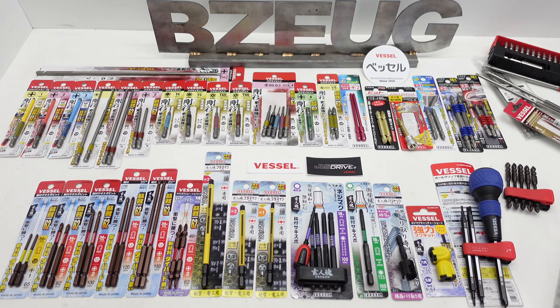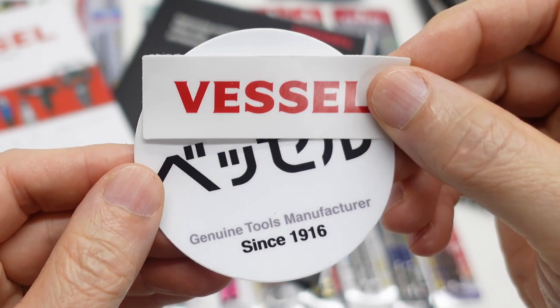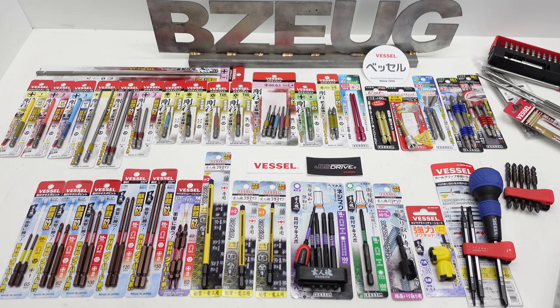An assortment of products here from a Japanese brand called Vessel, that is not familiar in the United States. You don't find it at Home Depot, Lowe's, or Menards. You can find some products on Amazon USA, but most of these products were purchased from Amazon Japan.